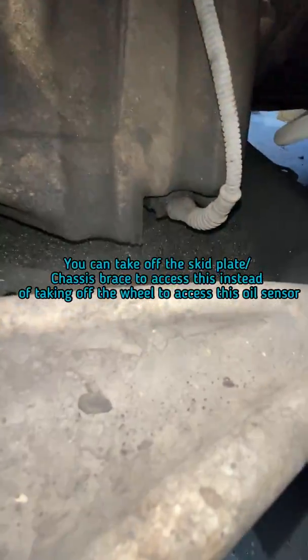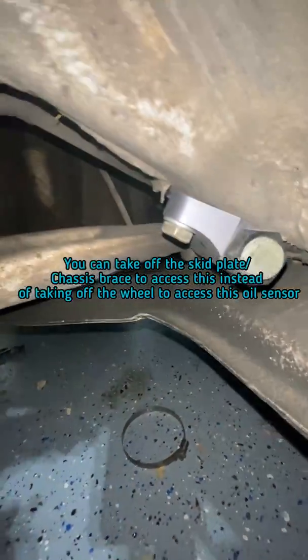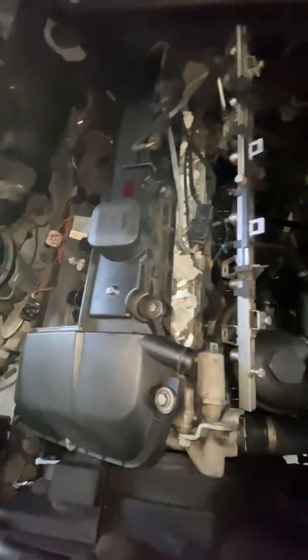I'm taking off the wheel so I can access this plug. I was hoping I could get through here, but that's just not enough space for my hand, so I took off the wheel — easier access this way. I officially have it all out — all the wiring harness. I did remove that bolt to get to that plug and then went underneath the car. I'll show that later.